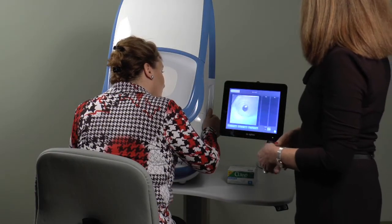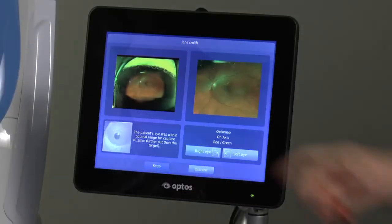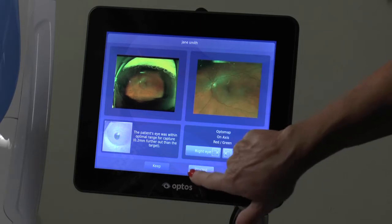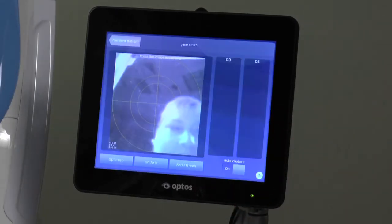Then an image will be taken if auto-capture is active. If the image is not satisfactory, you may choose Discard, then Delete, which will permanently delete the image. You may prefer to keep all images and wait until the end of the session to delete.